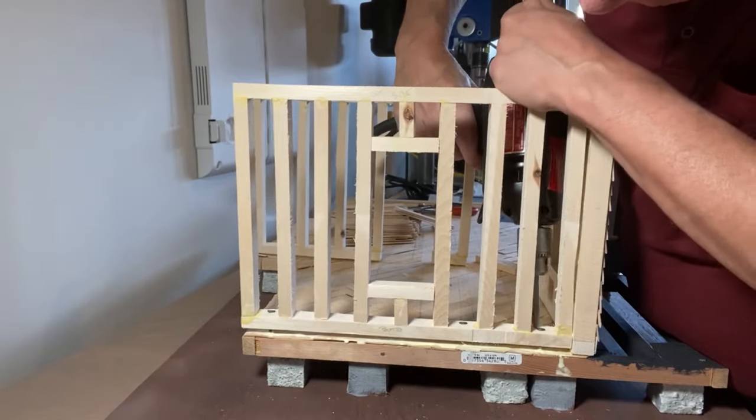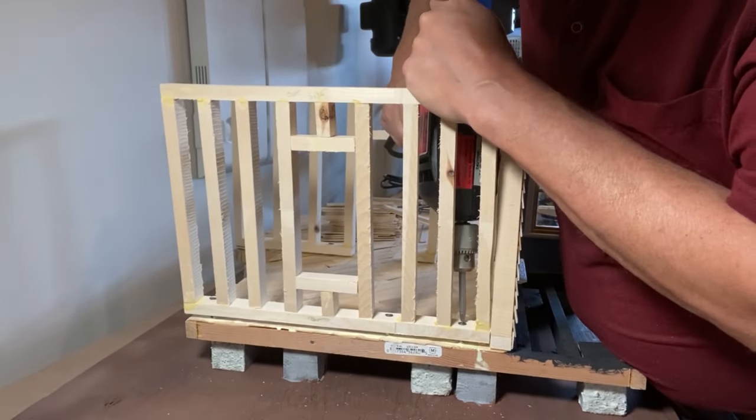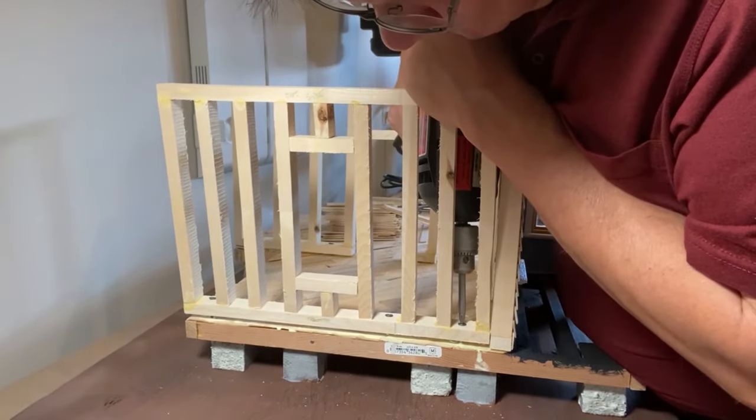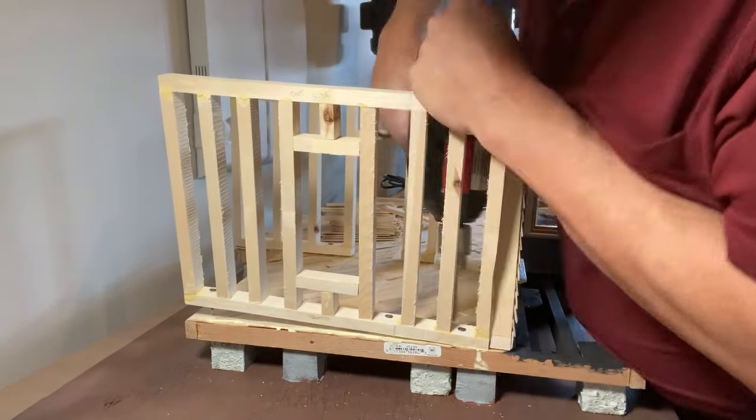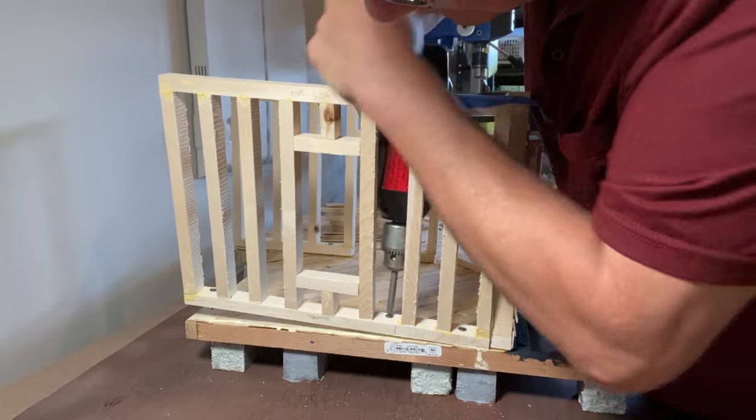Recently, when I was assembling one of the walls of my 1:12-scale miniature house, I used my old electric screwdriver to screw in some screws. The old drill is about 44 years old. It's very large and bulky, and it has a cord, making it more difficult to use.